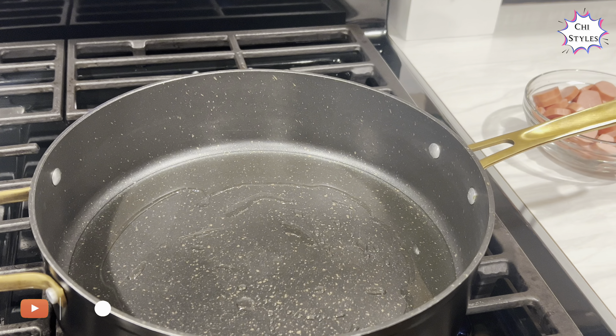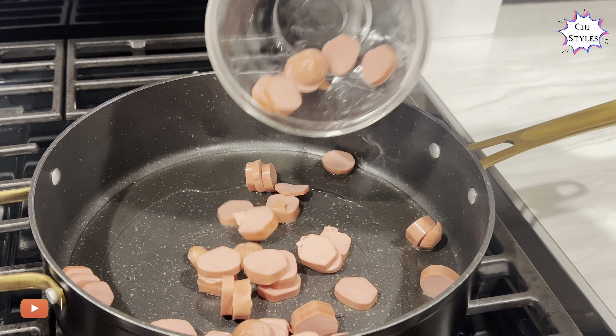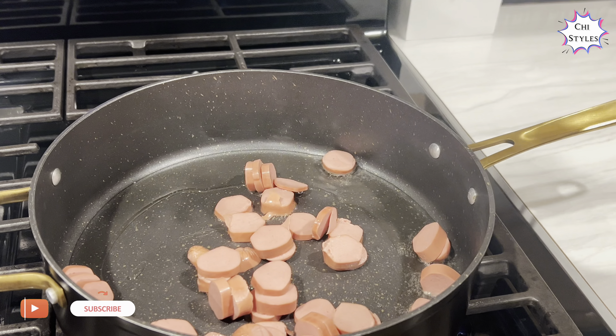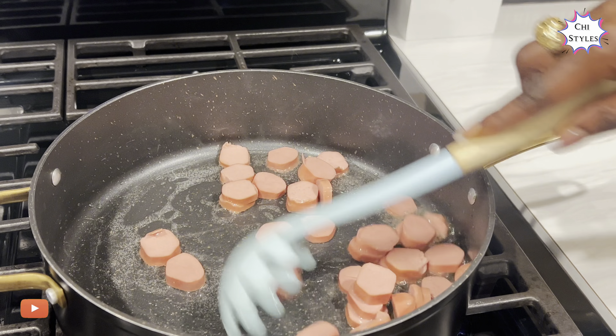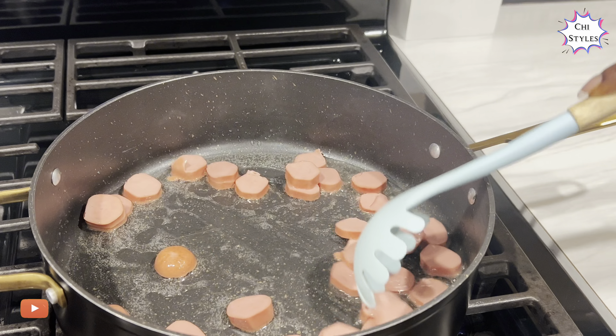The oil is hot at this point, so I'm going to go ahead and add my sausage. If you notice, I just added a little vegetable oil to this pot. I'm going to stir-fry this sausage for a little bit. My water is boiling on the other side — you can hear the sound.